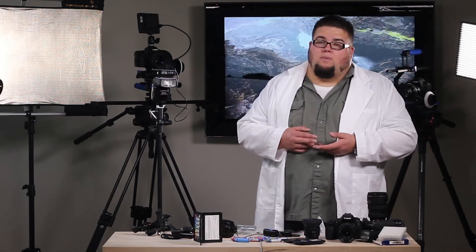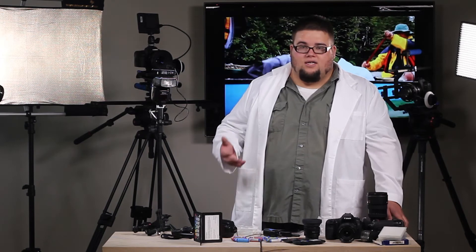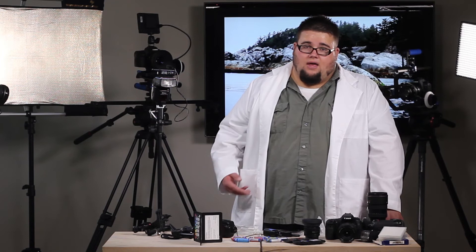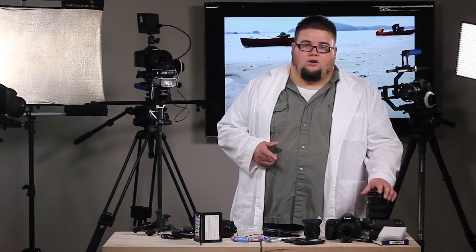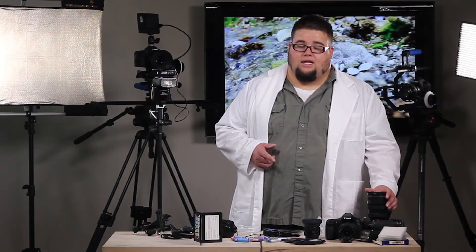I believe you get what you pay for in a filter. So if you're shooting with your nice 70-200, go out there and spend $70-100 and get a quality filter either from the manufacturer such as Canon or Nikon, or a B&W filter. Stay away from the cheap plastic filters you get at some box stores — it's going to hurt your quality, and even though you're protecting your lens, you're losing a lot of the benefits you get when you purchase that lens.